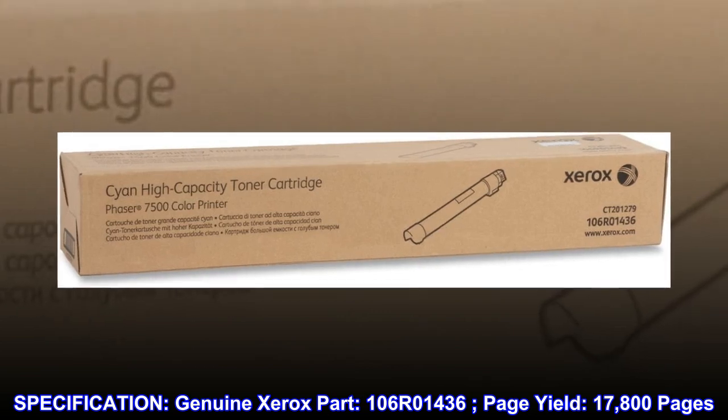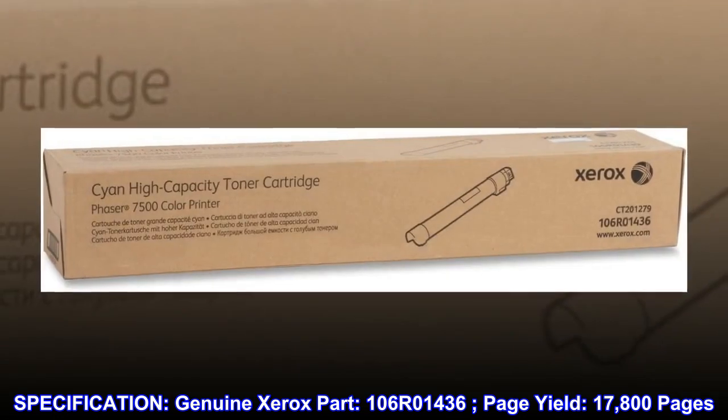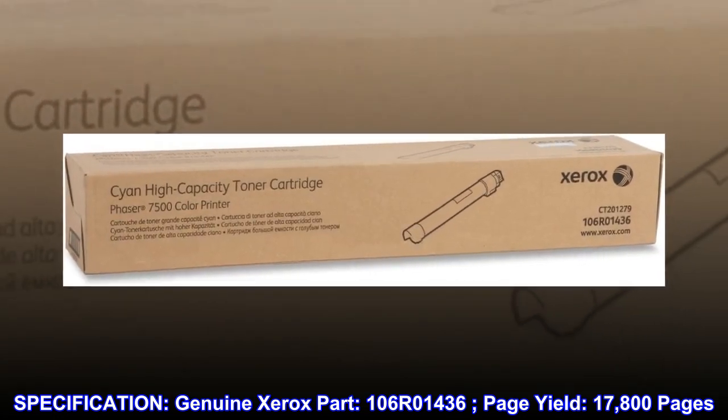Specification. Genuine Xerox Part. 106R01436. Page Yield: 17,800 pages.